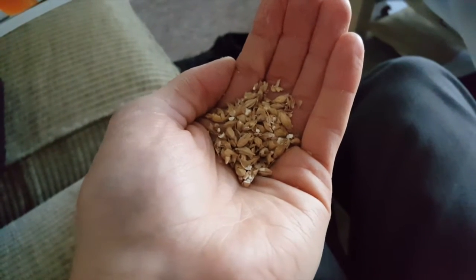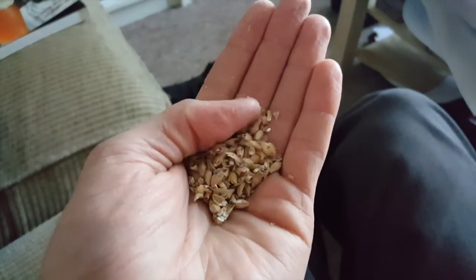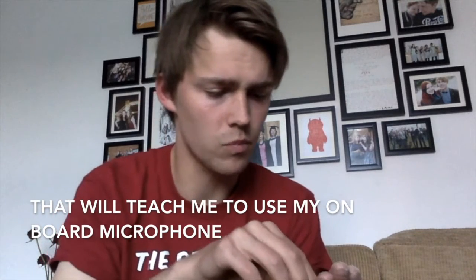As a base malt, I'm using Golden Promise. It's not the base malt that most brewers use - most brewers that I know use Maris Otter. In the taste test, it does taste a lot like Maris Otter to me. Maybe it doesn't have quite that floury flavour, but it definitely has that biscuity, very lightly toasted character. I might actually go as far as saying it tastes sweeter than Maris Otter.